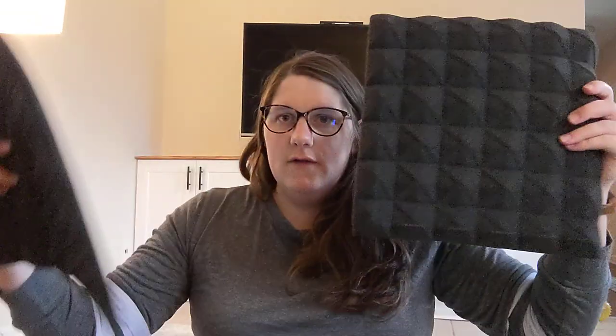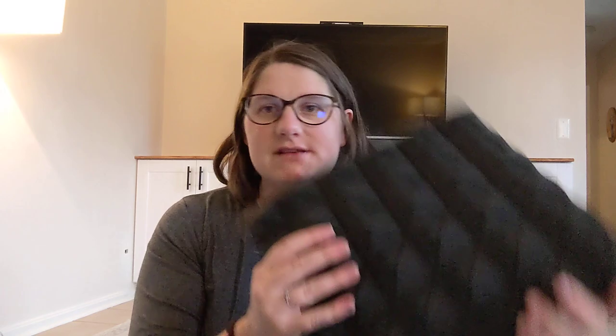They're squares, so if you just put them up on the wall next to each other, they'll look good because they are all the same size. I'm excited to try these out and excited for him to put them in his studio. Definitely recommend.